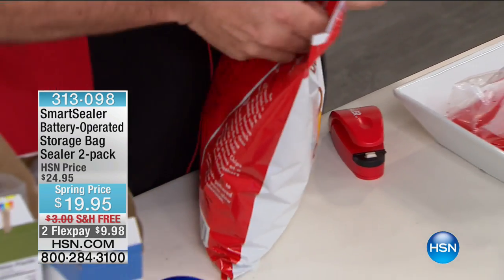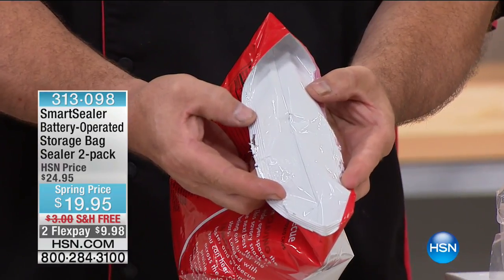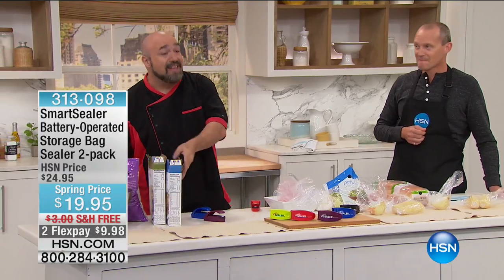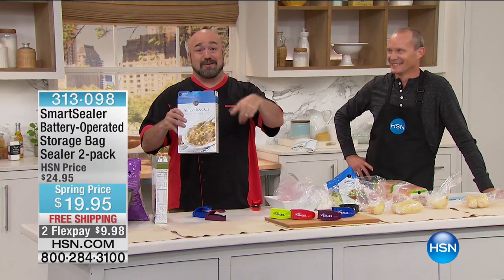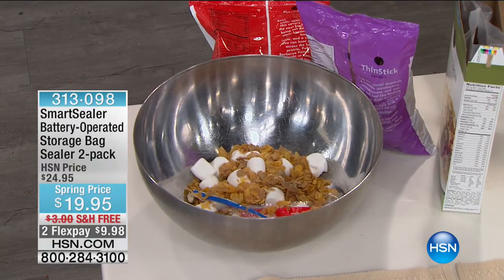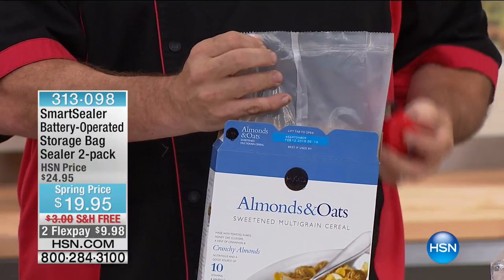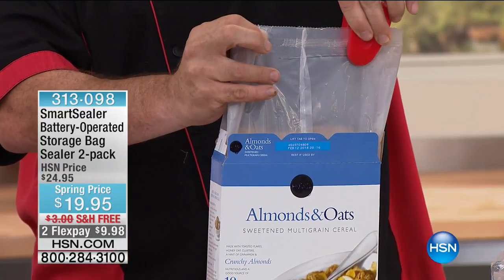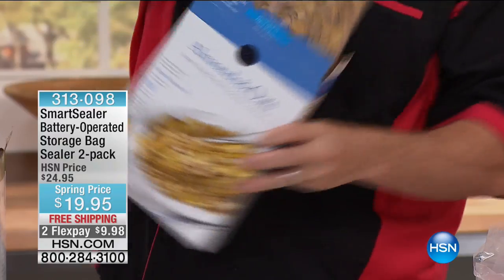It doesn't have to be pretty, doesn't have to be perfect, doesn't have to be straight — it just has to be sealed. Because every one of us goes into the pantry or the fridge and starts looking for stuff that just isn't edible anymore and starts throwing it out. You would never take a $50, $20, or $100 bill, crumple it up, and throw it out — but every single time you do that thing in the pantry, that's what you're doing. Cereal — a lot of us have breakfast at home to save money. But when you only get one bowl out of a box, you might as well go to a restaurant. Watch: even the kids can use this.